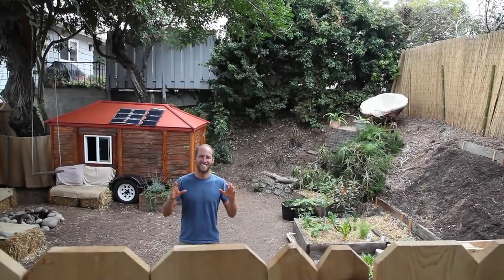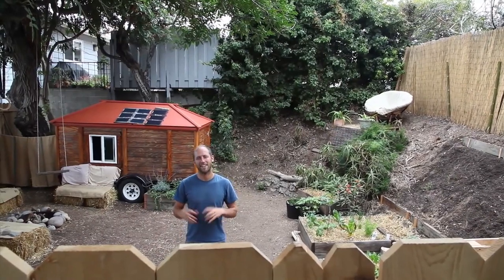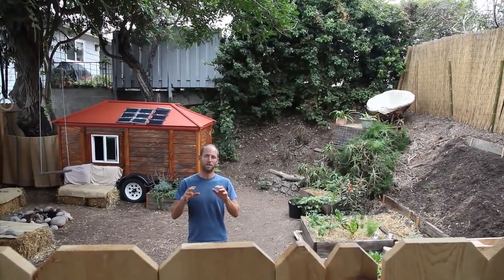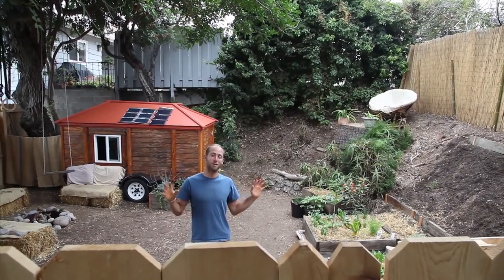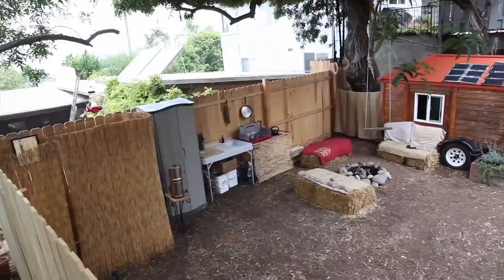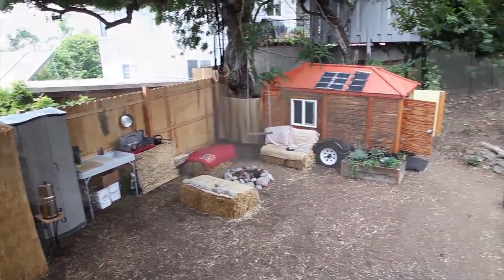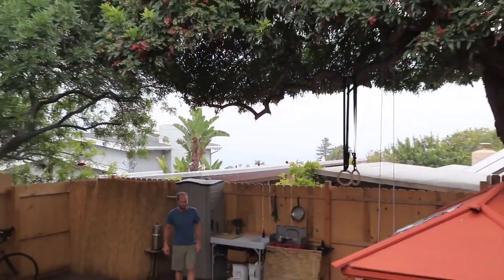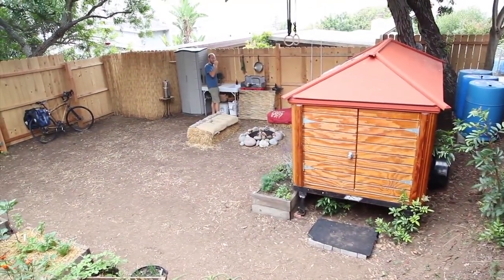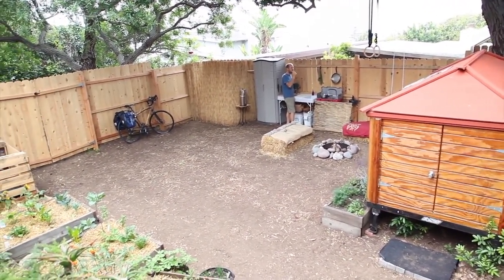Welcome to my off-the-grid, in-the-city, teeny-tiny house life. My name is Rob Greenfield and I live here in San Diego, California without a single debt or bill to my name. It wasn't always this simple though — I used to have a half-dozen credit cards, a fair amount of debt, and wanted to be a millionaire. But now my life is all about happiness, health, and living for the benefit of the earth, my community, and myself. I'm largely able to do this through simple living, and today I'm going to give you a tour of my simple place.